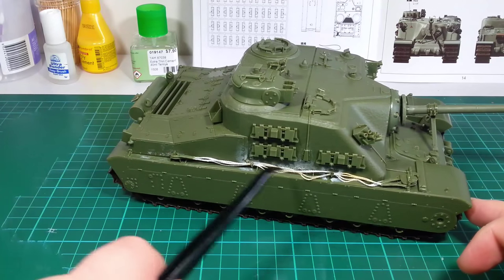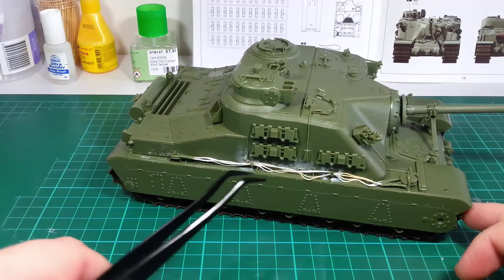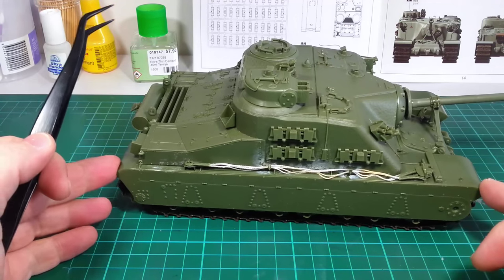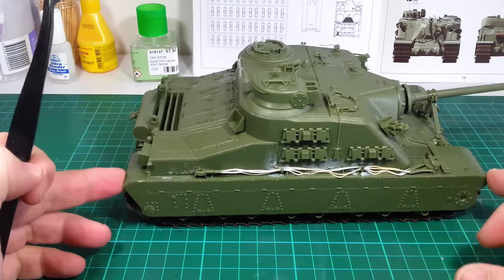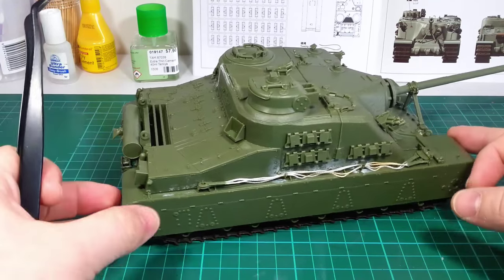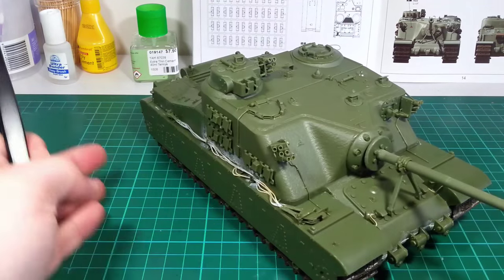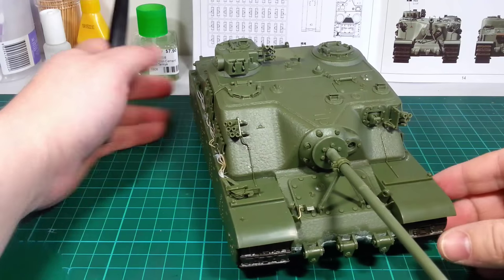I had to use a bit of super glue to fix these tow cables, so there's a bit of frosting here and there — it's looking a bit scruffy at the moment. But once the primer goes down it should hopefully look a bit neater.